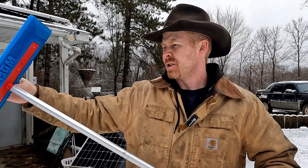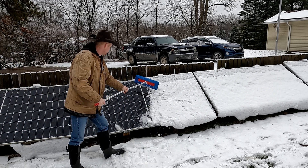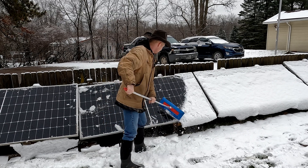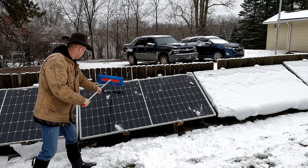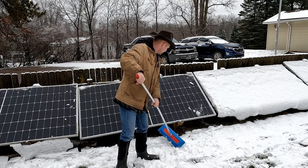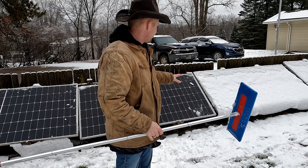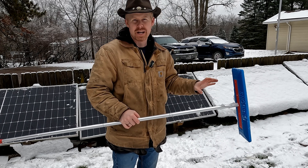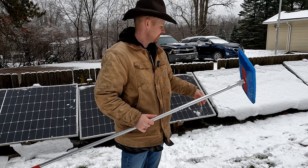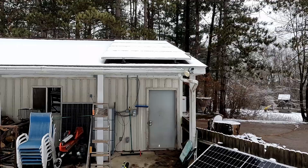I've been using this on my ground arrays just to keep them clean. You can get a little bit of force with it for some of that sticky stuff. The thick hard foam really does help get a lot of that bottom edge that wants to transition from snow to ice, and it helps break that up without damaging the panel. Plus it's easy to store. The ground arrays are easy to clean, but what about the roof arrays?